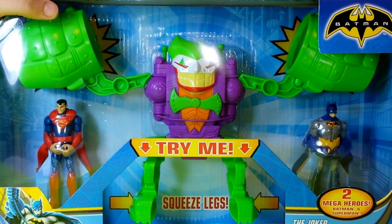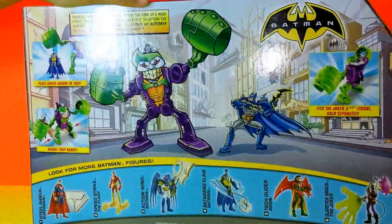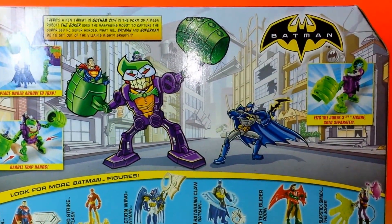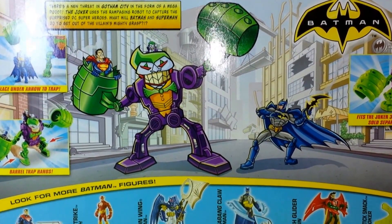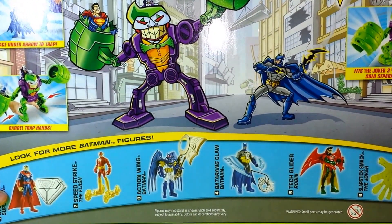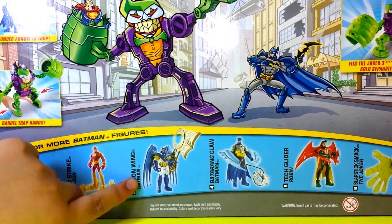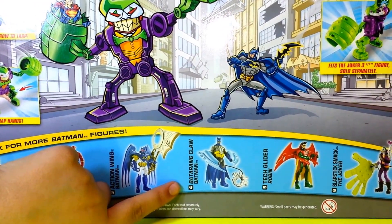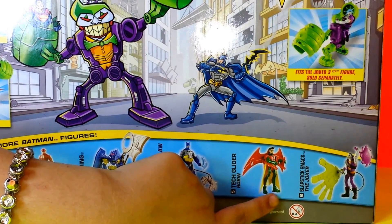Now I'm going to be showing you the back. On the back it shows some more heroes that you can collect. So here we have Superman, we have the Flash, we have Batman, we have another Batman, we have Robin, and we have the Joker.